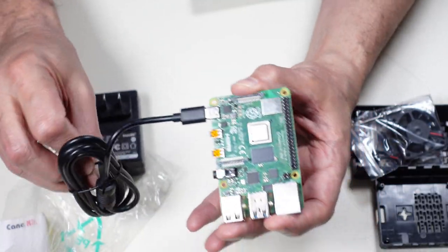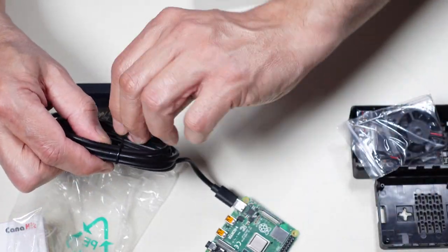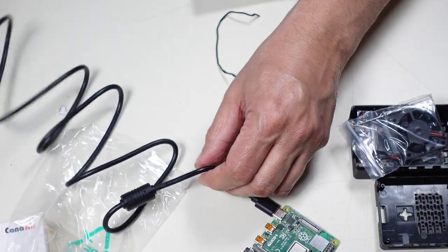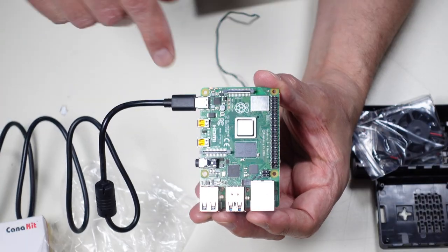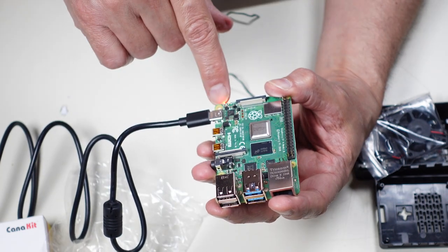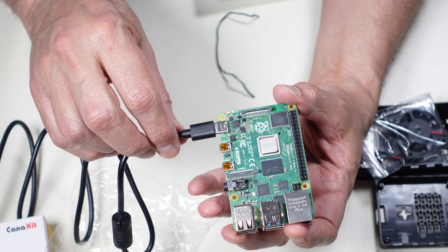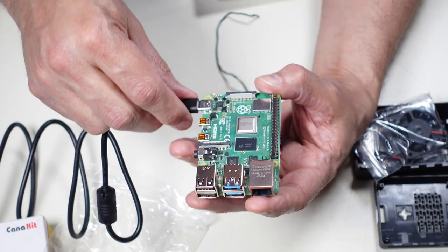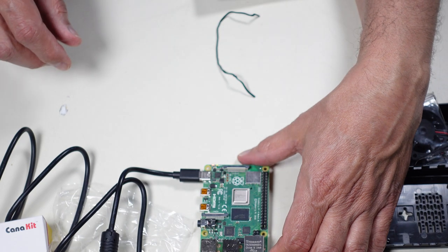I'm going to go ahead and just plug it in right now to see if I get the LED lights. So I'll take this part and plug it in — and there we go! I see some lights: an activity light and a red one that's hopefully a power light. I'll have to look that up, but there's activity going on, which is a good sign.